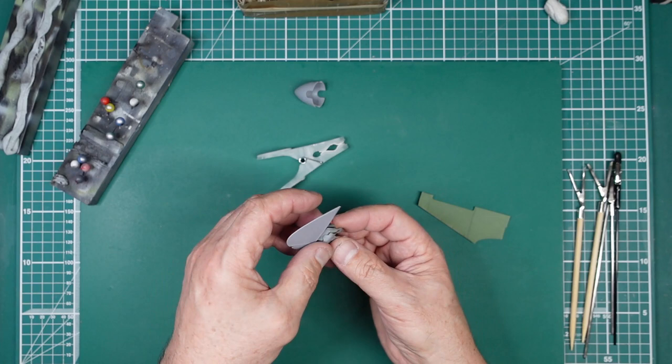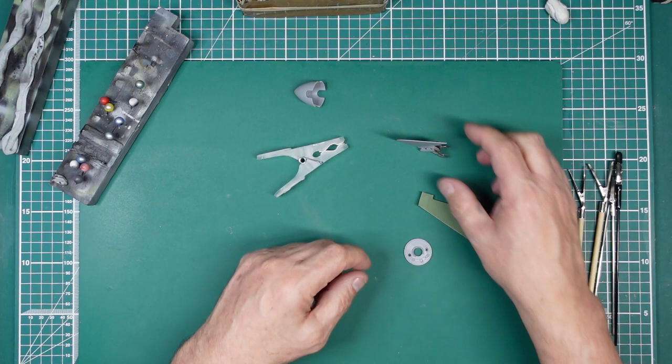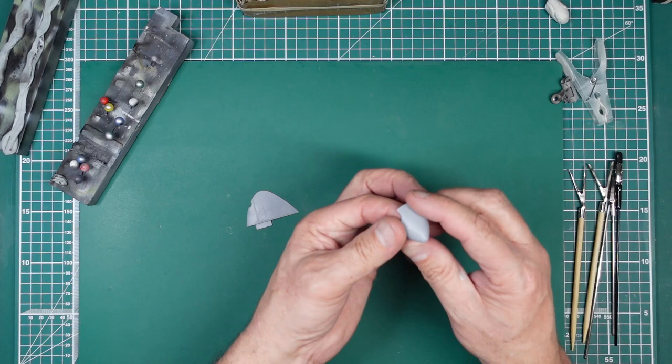These little bulldog clips are great for parts like this because they're quite heavy and stable — you can put them down easily. Also, if you've got one of those Tamiya rotating paint stands, these bulldog clips will actually fit into the slots around the outside, which is absolutely brilliant.